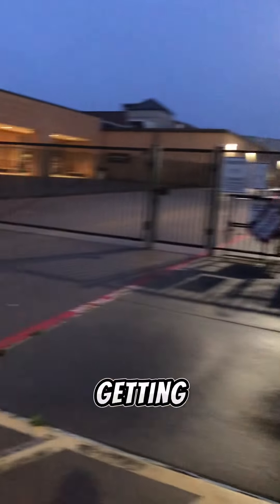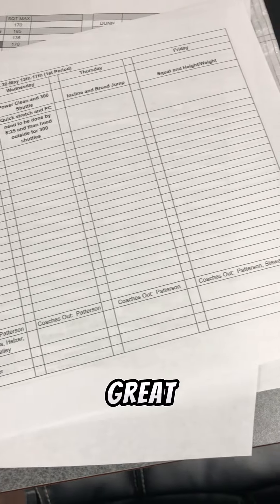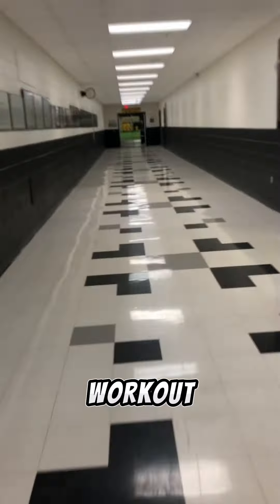Spring football is all done and we're wrapping up the school year, so it's time to get some maxes on our guys before summer workouts start. As always, I like to start my day off getting to the school about 5:45 or so. Our offensive coordinator, Coach Mack, does a great job of getting things organized so we can get all of our maxes in this week.